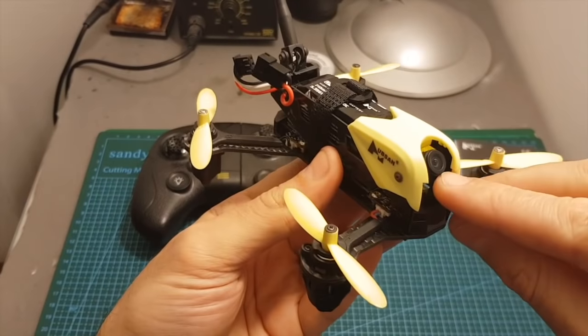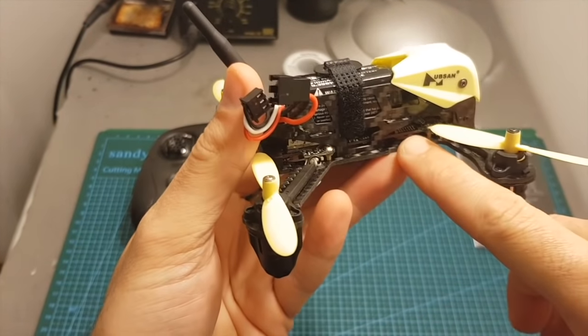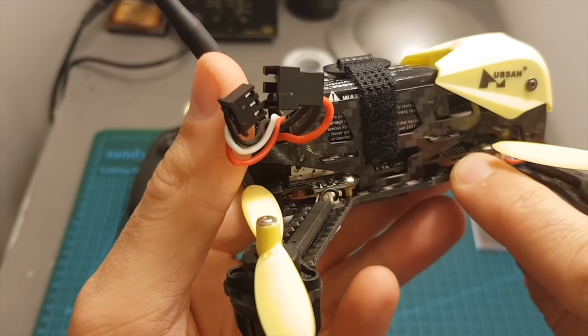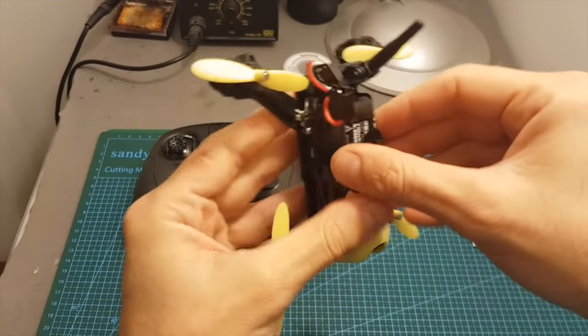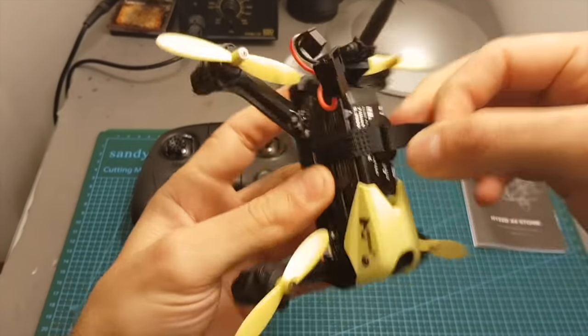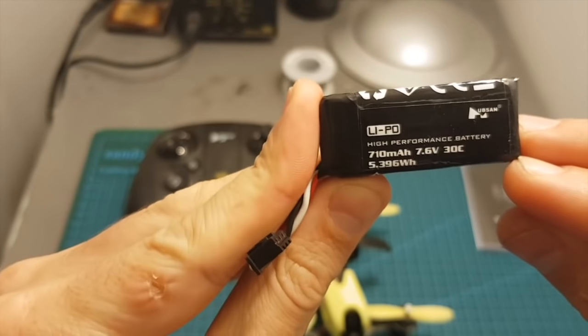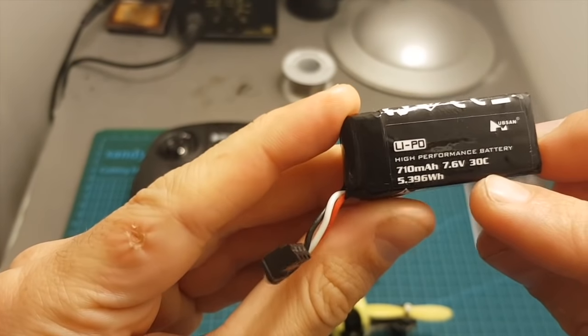We have this camera on the front that also records 720p videos to the micro SD slot which is located here. It supports up to 32 gigabytes micro SD cards, and on the top we can find the LiPo battery. This is a 2S LiPo battery with a capacity of 710 milliampere hour and it's rated as a 30C LiPo battery.